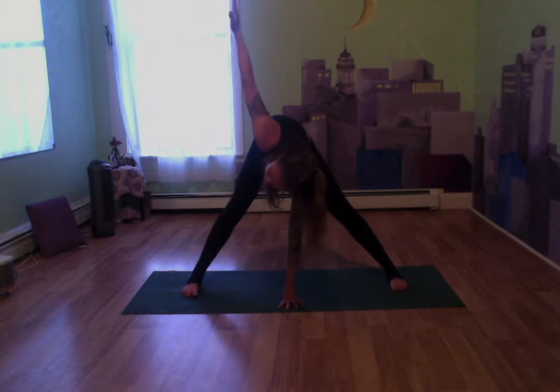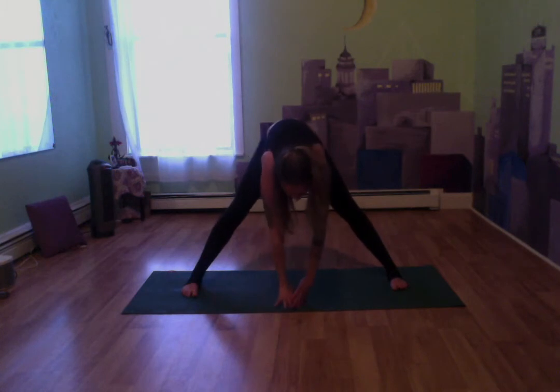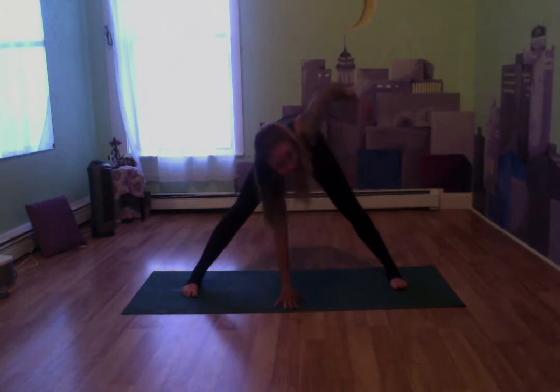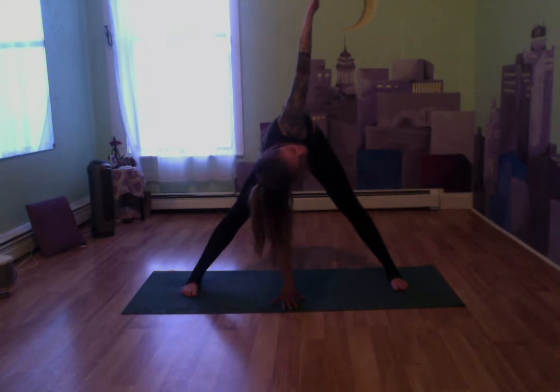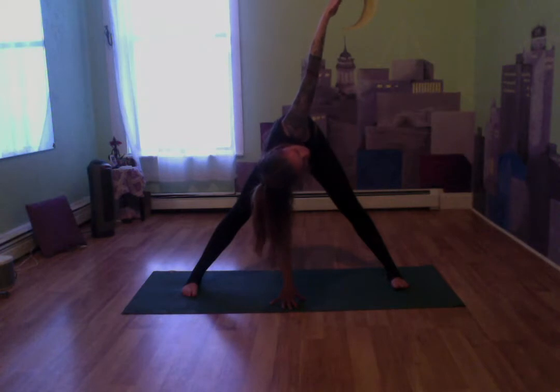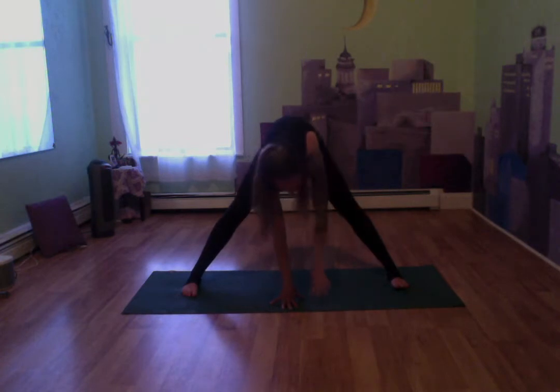Let's drop that right hand, place it where our left just was. Our left hand is going to come up to the ceiling now — we're going to twist on the other side. Gaze can follow that left hand. Really extend that left hand towards the ceiling. Keep breathing, really feel the twist.